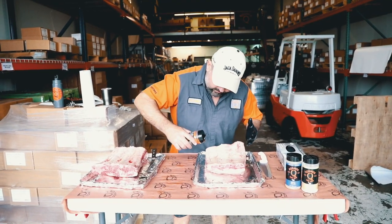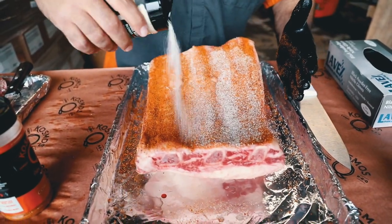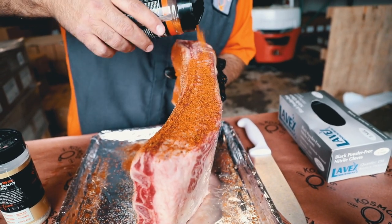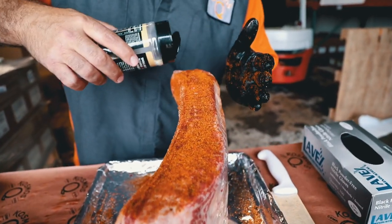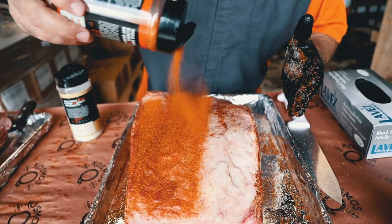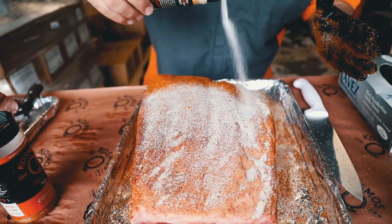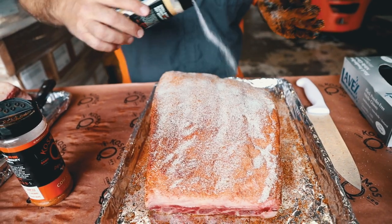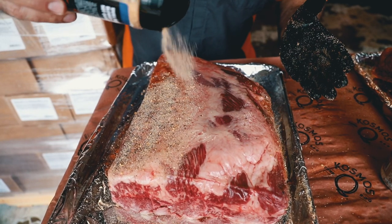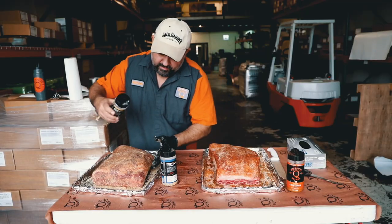We're going to do a light coat of cow cover hot and a little bit of Texas beef. Make sure to get the sides. Cow cover hot and then Texas beef — it's going to give us that nice Texas bark. And then on this rack, SPG — it's going to give you some killer bark too with that Texas flavor. And then that Texas beef.